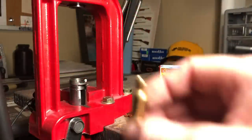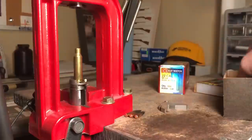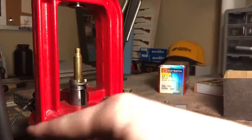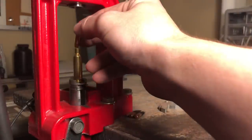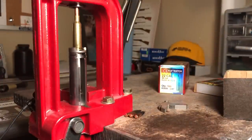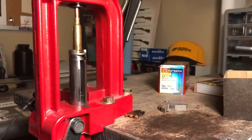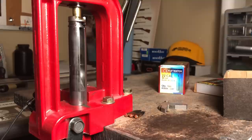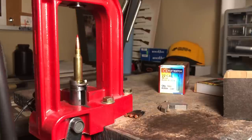You've heard Johnny's Reloading Bench mention a Rice Krispies sound when seating a bullet on a compressed charge. I've got my microphone hooked up right on the press to try and capture that sound. Let's seat the bullet and see if we can hear the powder crunching. Kind of like a gritty sand sound — that's the sound of the powder getting compressed.